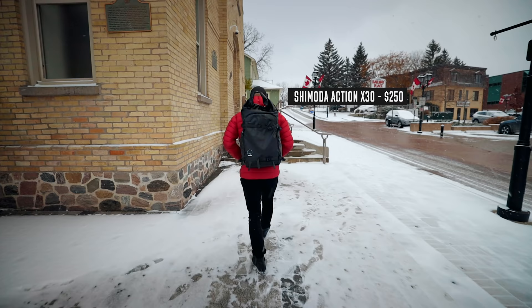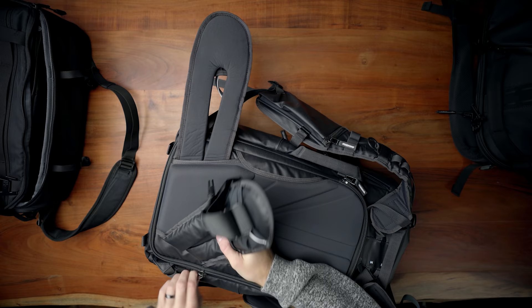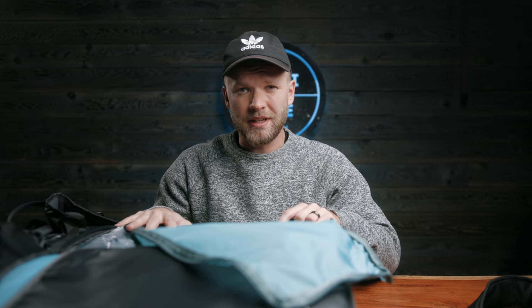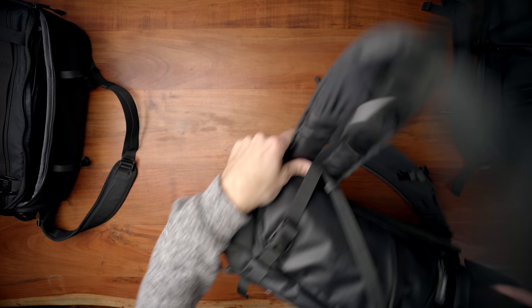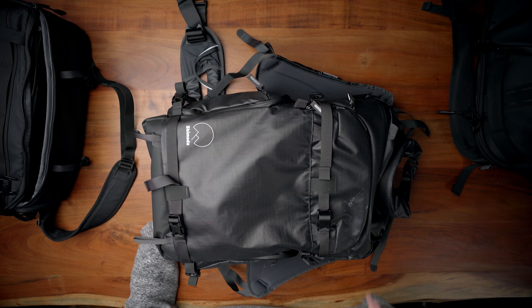Then we have the Shimoda bag, which is really high quality and has a full open-back system with a camera cube. But it's more of a hiking and traveling type bag — it's meant for when you want to fit clothes and a lot of extra stuff alongside your camera gear, like a two, three-day, or week-long hike. It's a great bag but not what I need right now.